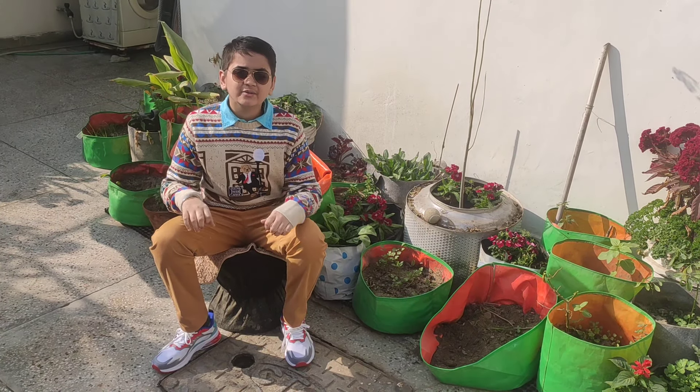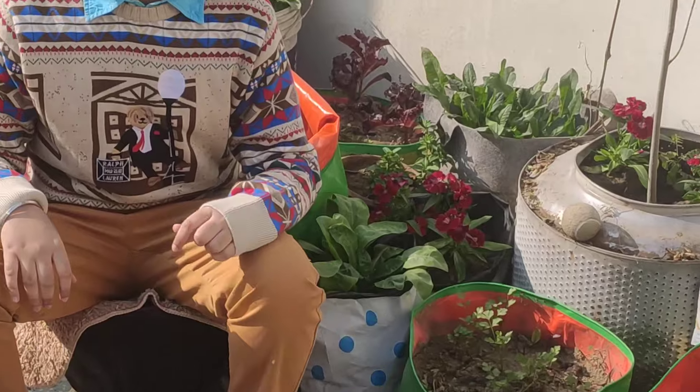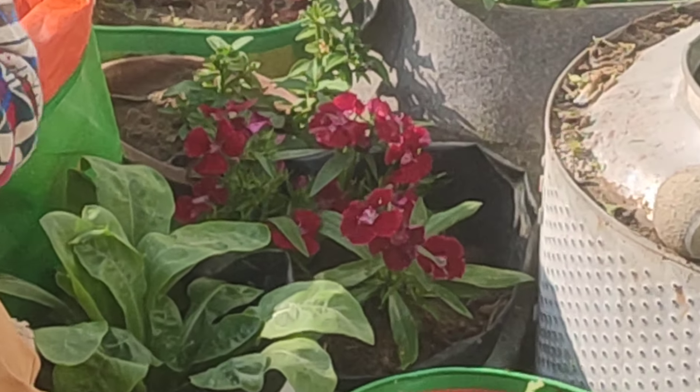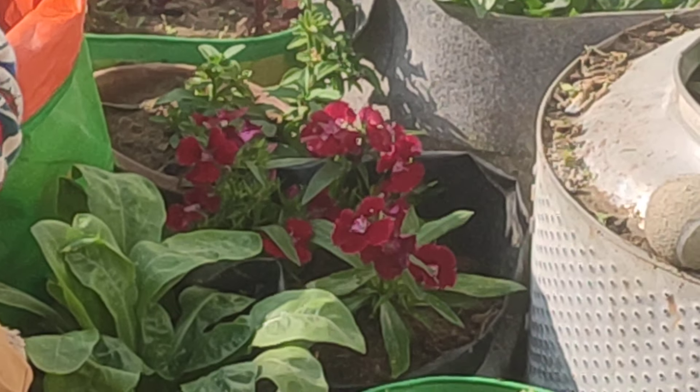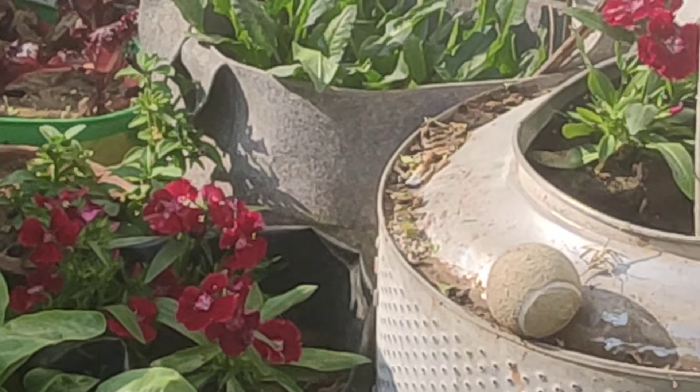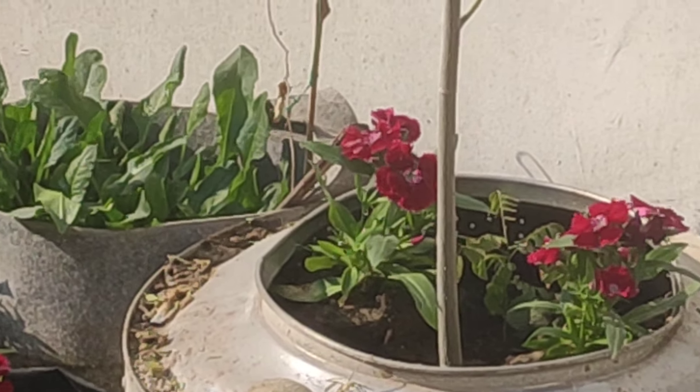Dianthus is a biennial, annual, or even perennial flower from the carnation family. Unlike carnations, Dianthus cannot be used as cut flowers and rather bunches beautifully in your planters. It is native to Europe and Asia.